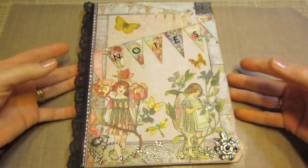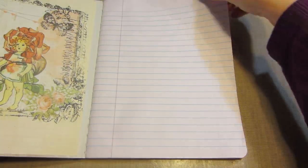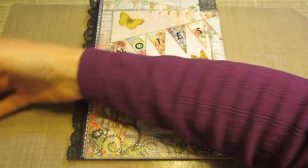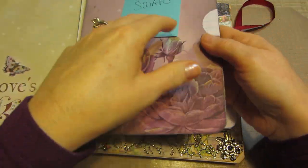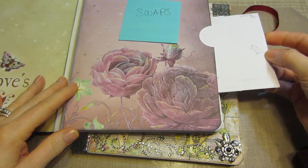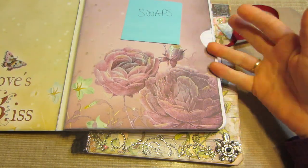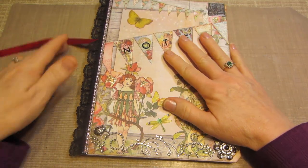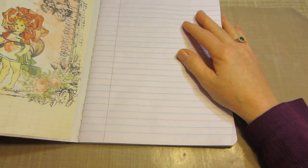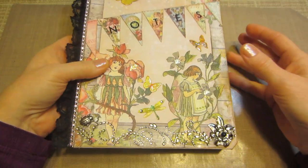I think it turned out pretty good. It's not too warpy. I didn't put a closure on this one because I really didn't do anything to the inside pages. I had put pockets on the other one — I took designer paper and glued it to a couple of the pages and made pockets so I could put random stuff in there, like measurements and ideas. So I don't know if I'll put pockets in this one — I could always add little diagonal pockets. Oh, I cut out another little fairy and put her there too.